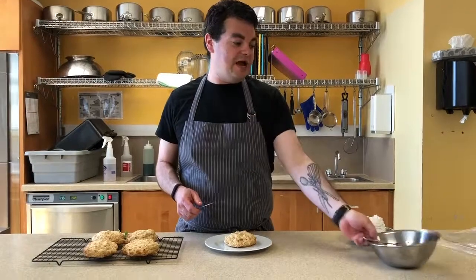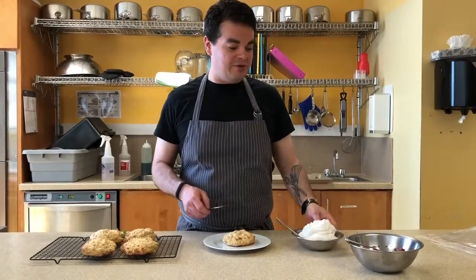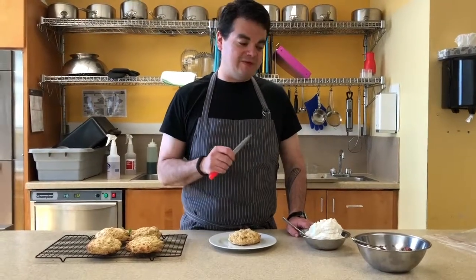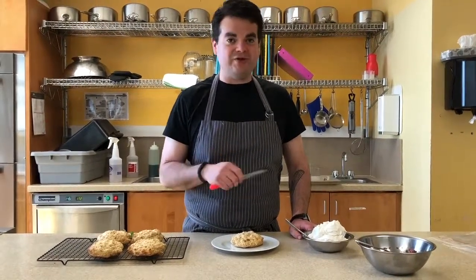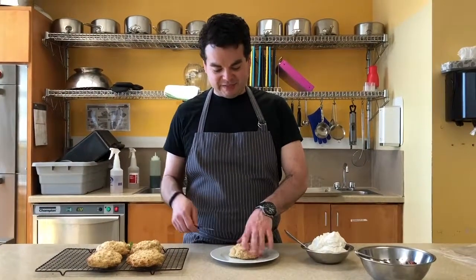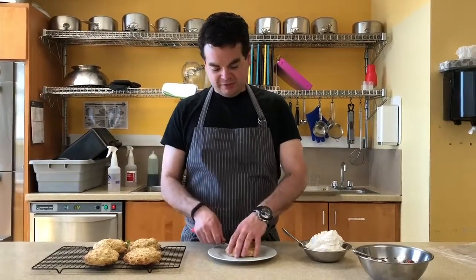Let's build a strawberry shortcake. I have some whipped cream and some strawberries. The whipped cream has some almond extract and some mint, and the strawberries have been macerated in a healthy dose of Grand Marnier, some mint, and some lime zest. Let's build this real quick.